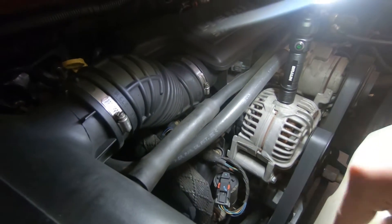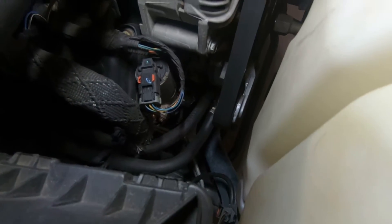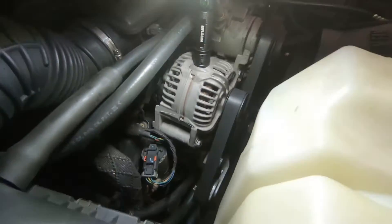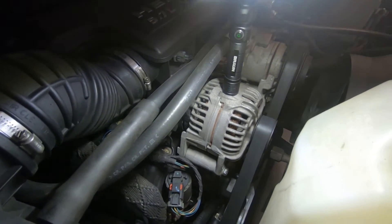This is the 5.7 Hemi and the belt is right over here. All you're going to need is a 3/8 ratchet — preferably a long one, but you can get away with a normal size. You're going to release the tension to get the belt off.